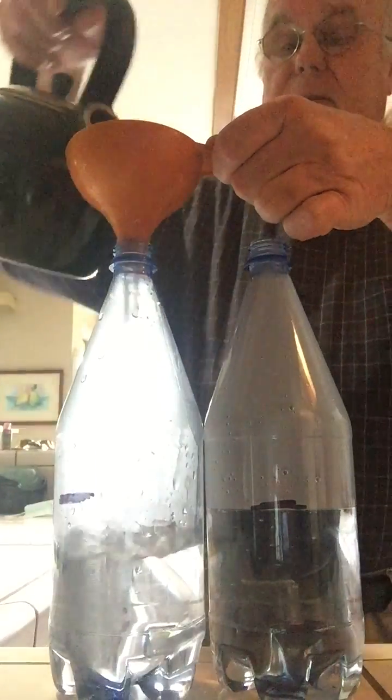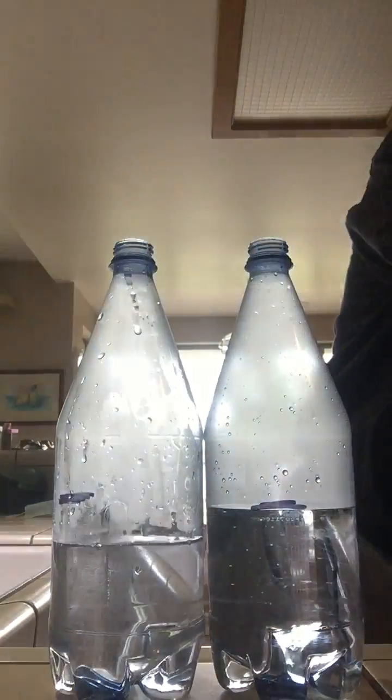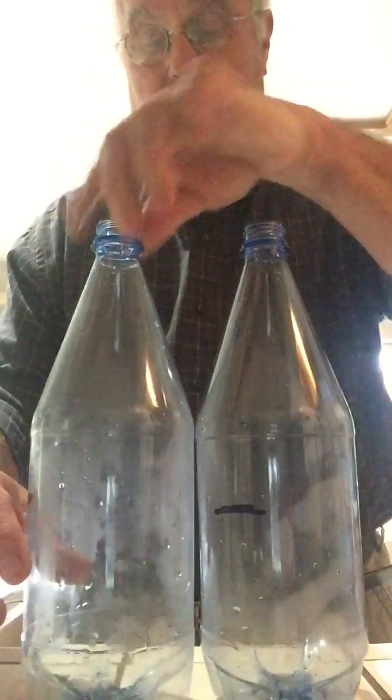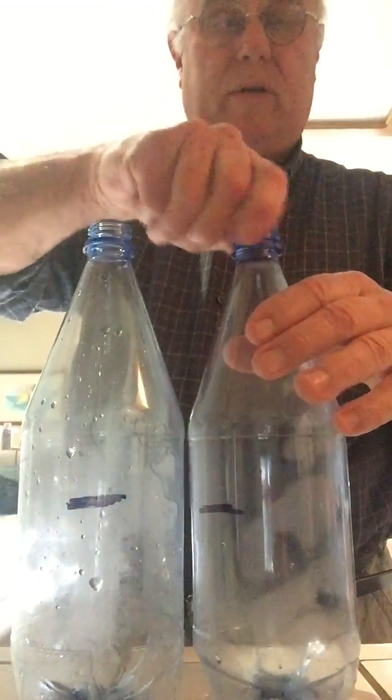I think that's pretty good right there. So let's go ahead and dump them out. Put the cap on one.